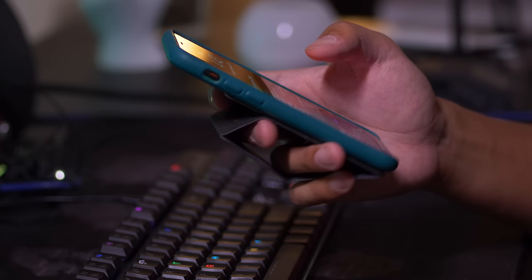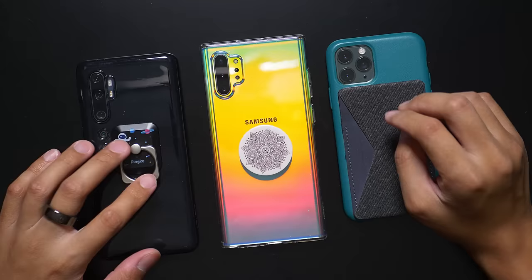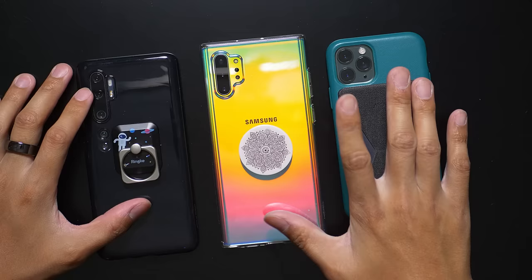The Moft X is available right now. Its links are in the description down below, and you can check it out for yourself. A quick thank you to Moft for providing these products, and I apologize for taking so long to actually talk about this — but it's been featured in so much of my social media and in my YouTube videos. I finally got around to talking about it. In any case, this is three different ways that you can not only hold your smartphone better but also stand it up. Three very effective ways to do so. All are very affordable products, and you can find their prices in those links down below.